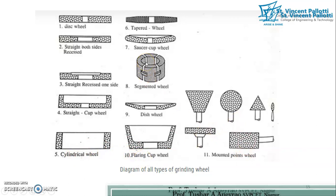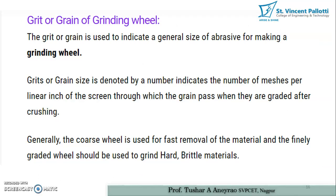A PDF of these slides will be provided. Students should be in a position to write one or two lines about each type of grinding wheel and draw diagrams for each of these types.